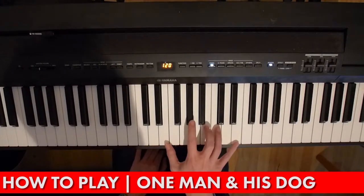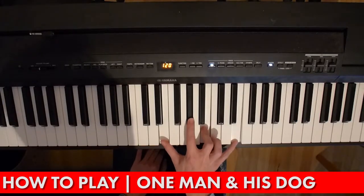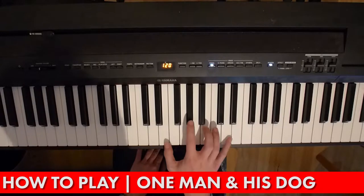It starts off with an E major chord — a broken E major chord going upwards from E to G sharp to B to E at the top. You just play those four notes.